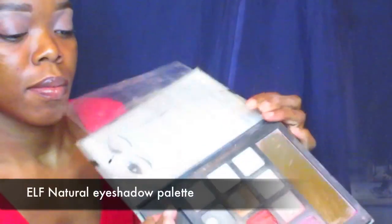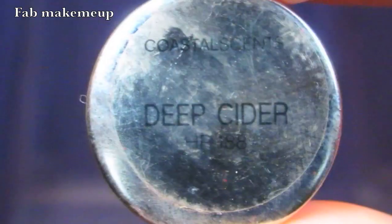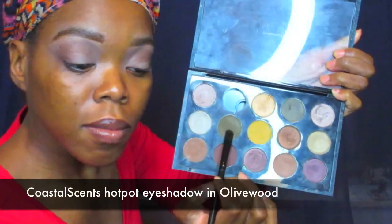Next I am using my ELF natural eyeshadow palette and I'm using that white shadow just to put on my lid so the shadow can stick and go on smoothly. Then I'm using Coastal Scents Deep Cider, putting it all over my crease — blend, blend, blend, guys. I am doing a lot of blending.